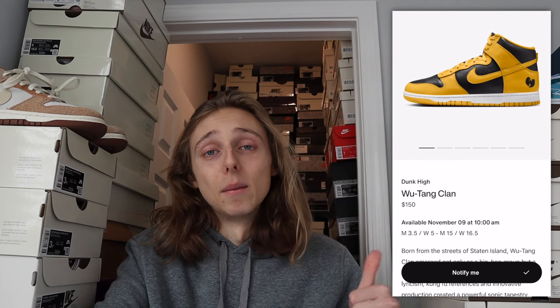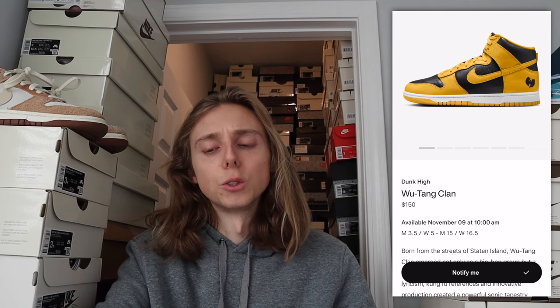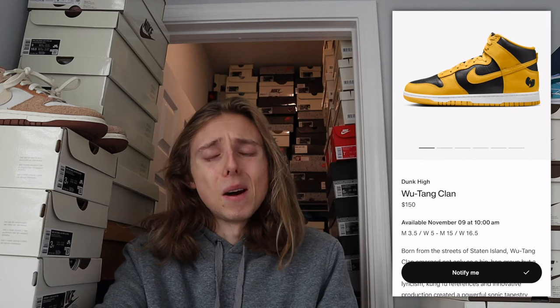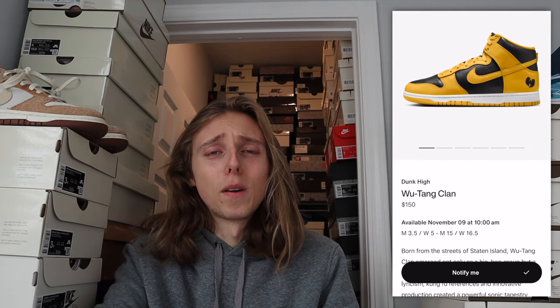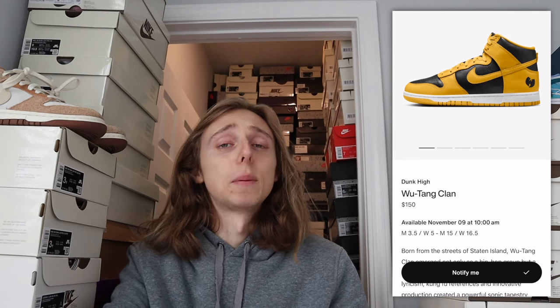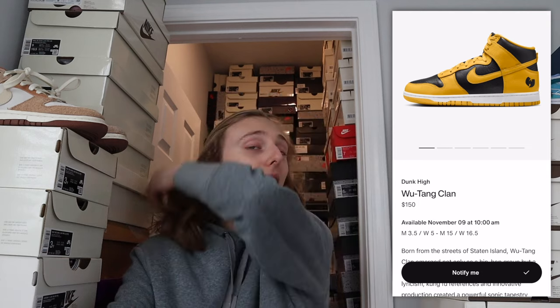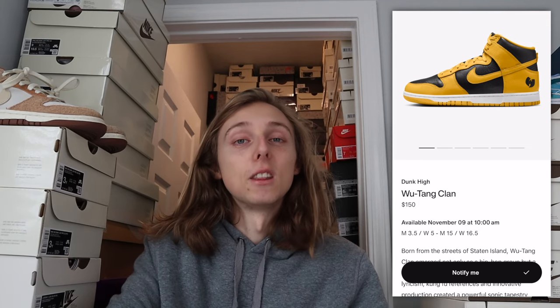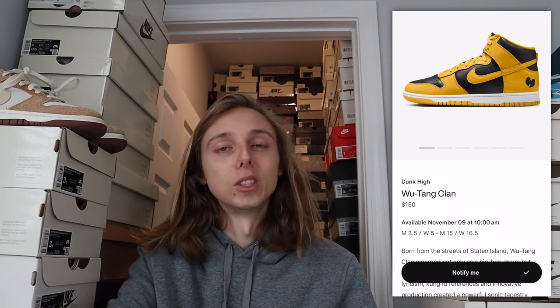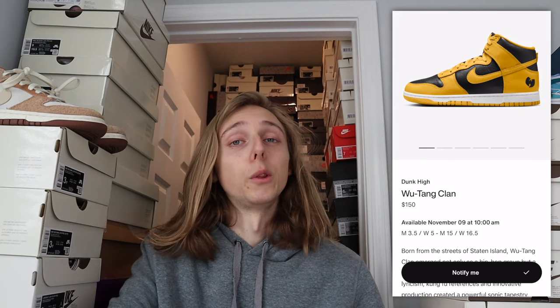I don't have any stock number predictions confirmed yet, but the only stock number we've seen is for the shock drop, which was around 2,500 pairs. If I do the math — the shock drop is usually about a fourth, fifth, or sixth of total stock — so multiplying that out gives roughly 8,000 to 20,000 pairs. My personal prediction is around 10,000 to 20,000 pairs on SNKRS. I think they'll try to keep this one a little limited. We'll see the numbers leak on Twitter in a few days.